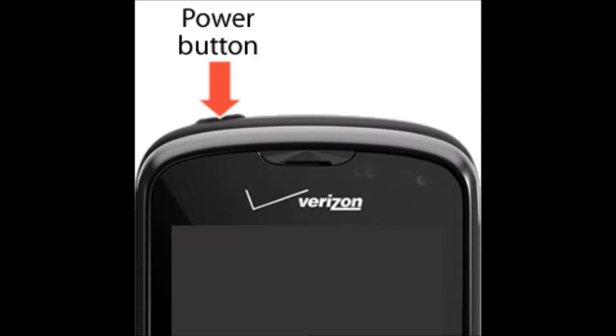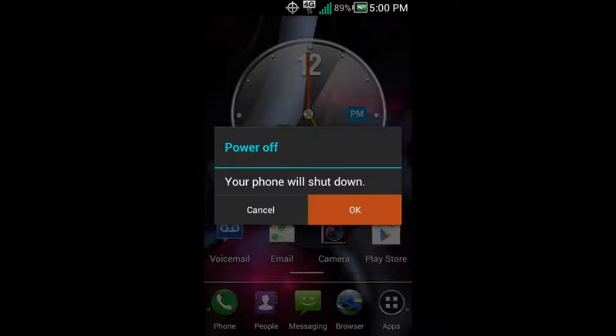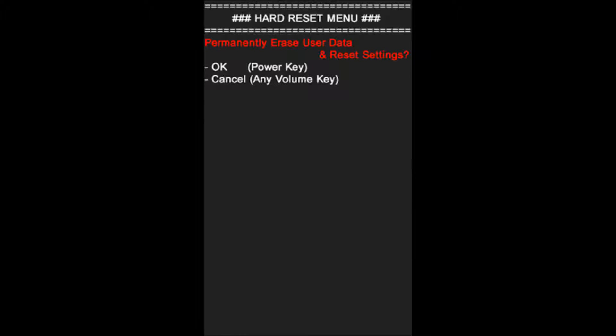Once you back up your files, power off your phone. Turn it off completely. If I'm moving too fast for you, please pause the video and then press play when you're ready. Once your phone is powered off, we're going to be pressing and holding two buttons — the volume up button and the power button — at the same time until you get the hard reset menu.